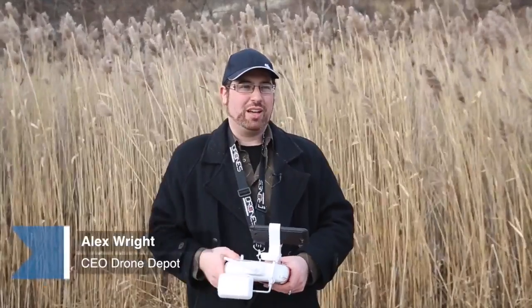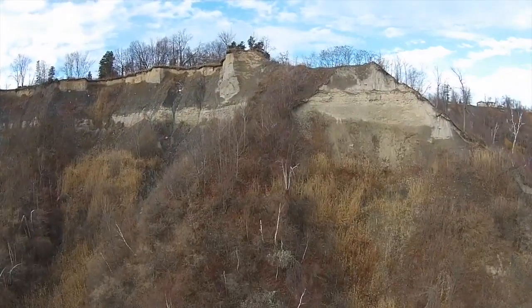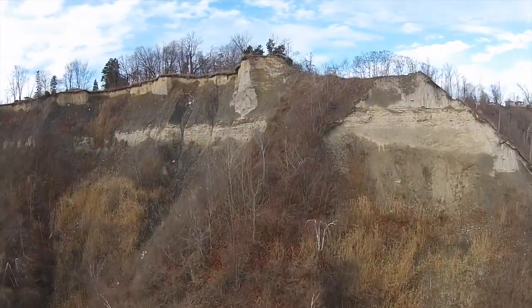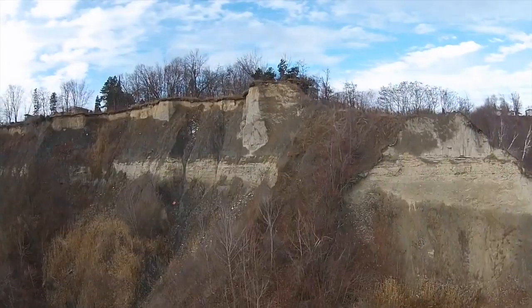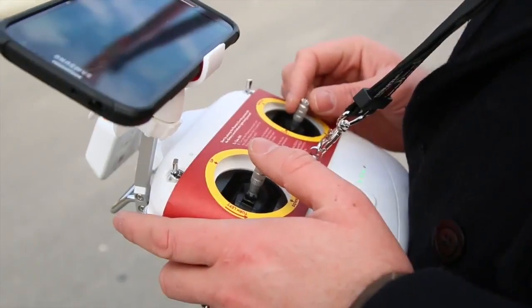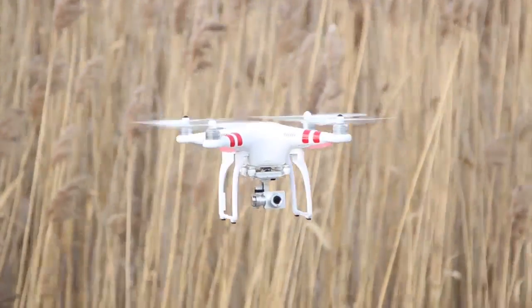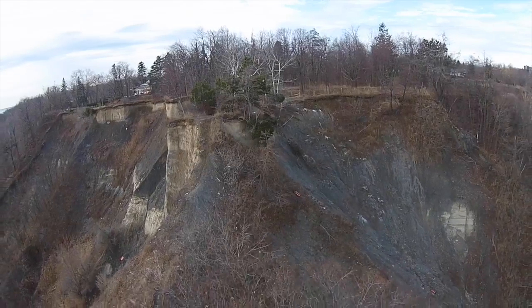If you get a drone for Christmas, you're going to be able to take some amazing vacation videos from a very high perspective. You're going to be able to capture outdoor activities in a way that you never imagined possible before. You can find a lot of inspiration from landscapes, like at the Scarborough Bluffs.